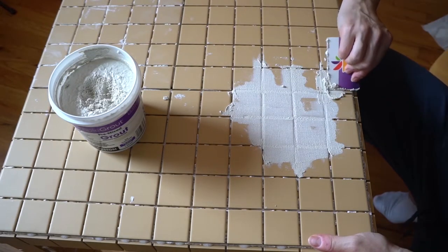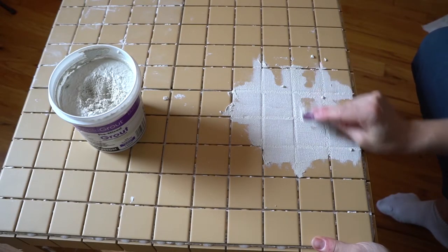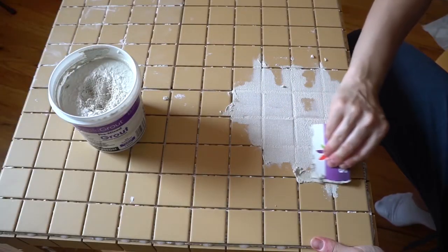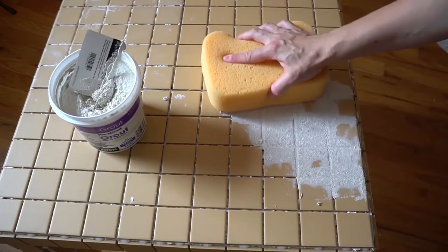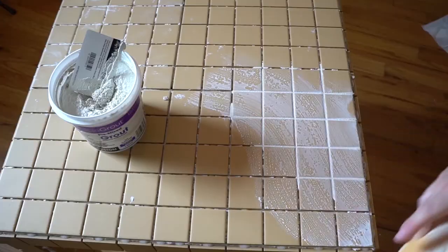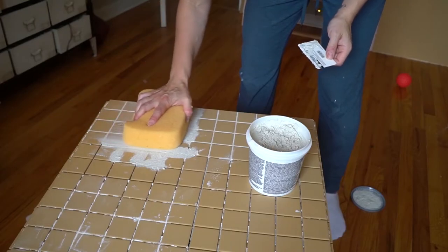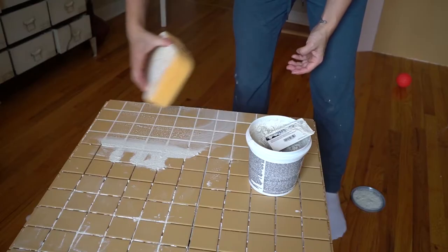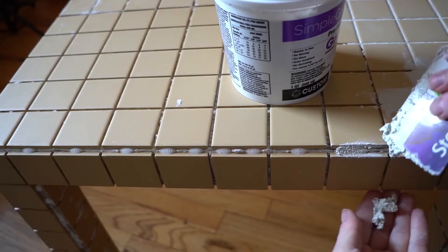To apply the grout, take an old credit card and start wiping it into the gaps between the tiles. There's a special tool for this but the credit card worked perfectly fine. You'll figure out the best technique as you go — I found that spreading the grout on the edge of the credit card and shoveling it into the gap sideways was the golden move. When there's enough grout in, wipe off the excess with a damp sponge, rinse the sponge before going to the next section, and make sure the water stays super clean. Don't expect it all to be gone after the first wipe.